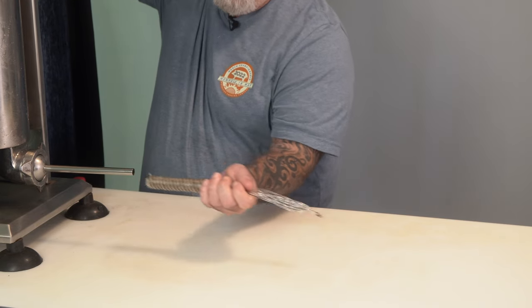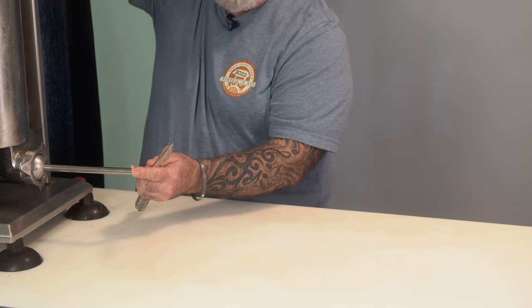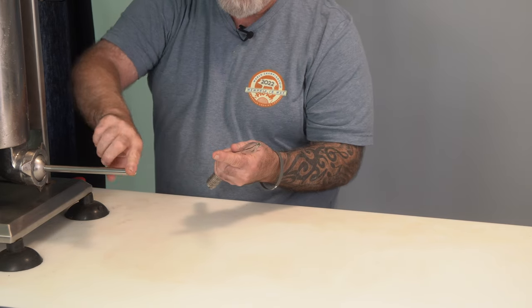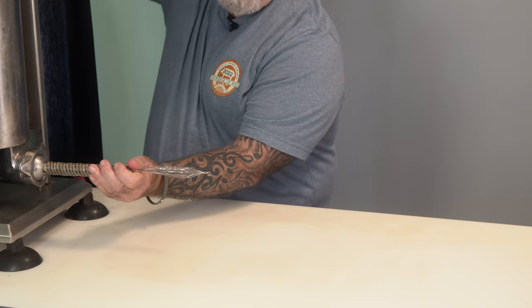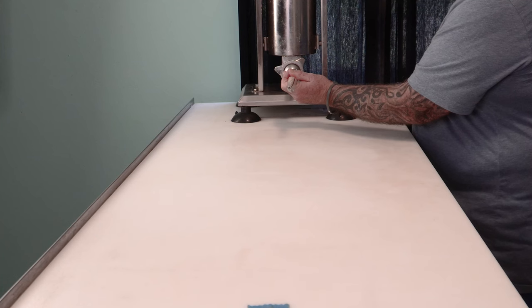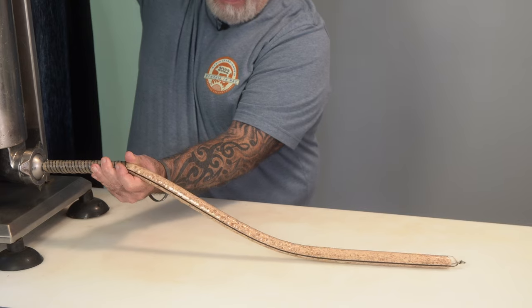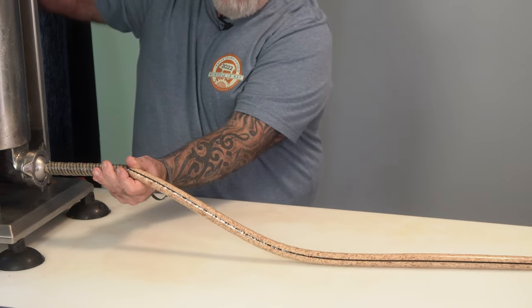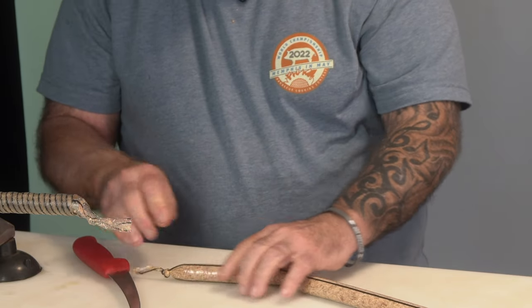I bring the meat to the end of the horn first so I don't get a bunch of air in there, then slide the casing on and fill it up. I've got a piece of blue tape at the end to mark when I get down to three feet. I'm doing three-foot-long sections that I'll portion into six-inch increments, then tie a knot at the end of each section.